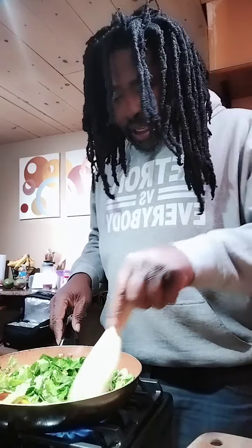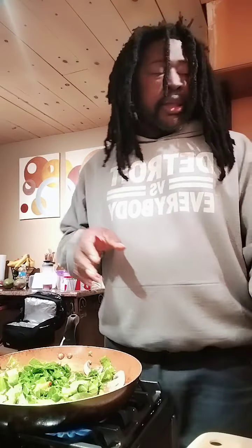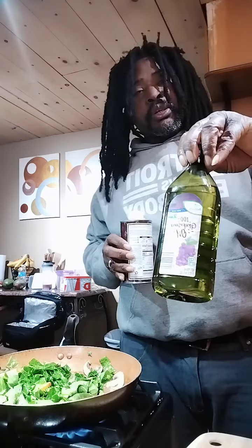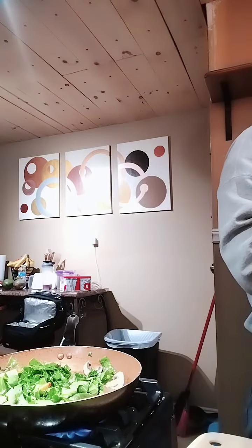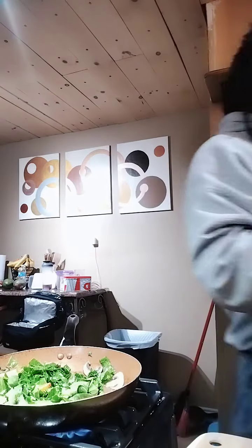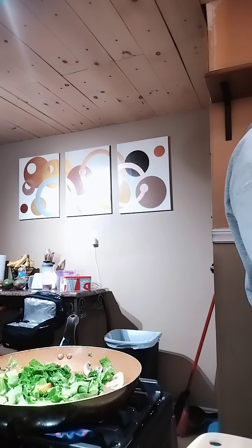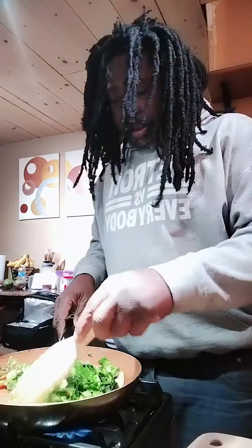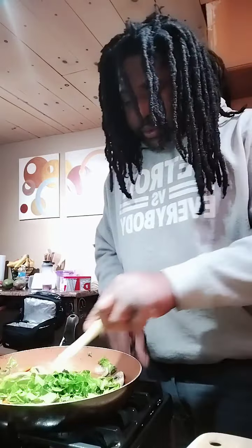Get a real good saute going. They've got vegan butter. I use grapeseed oil, walnut oil, or avocado oil. I never use canola oil, peanut oil, or vegetable oil — those are big no-nos.